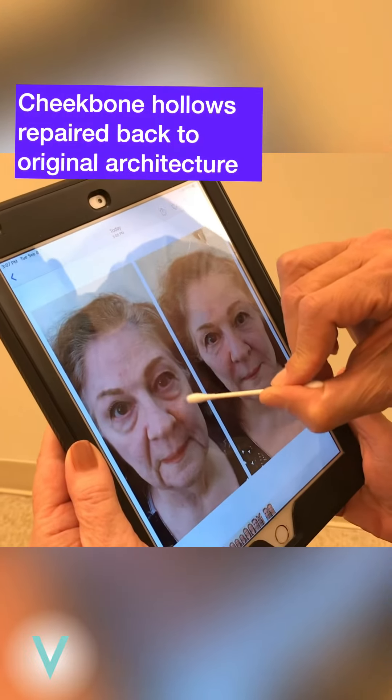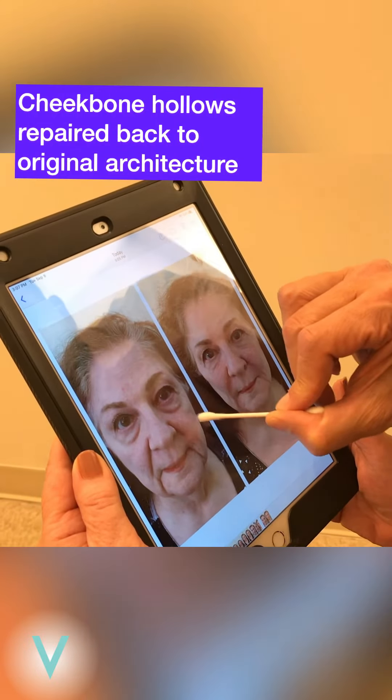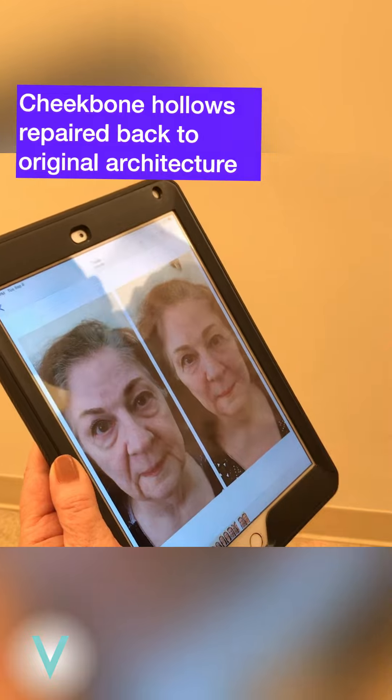You can see, even down to here — you see how low my cheek is. And you see how that hollow? Yeah, that's all back to your regular architecture.